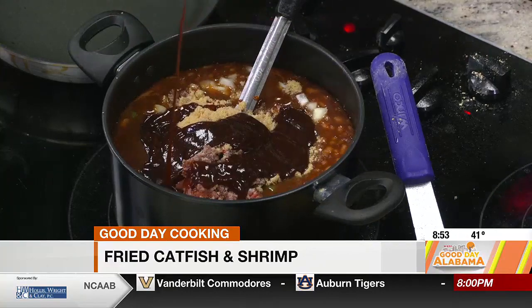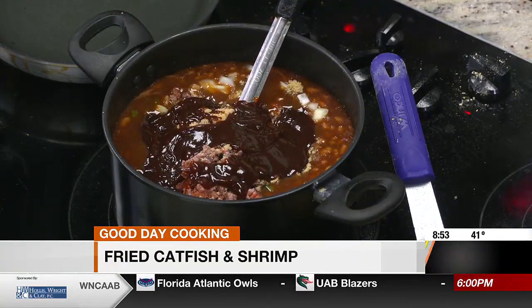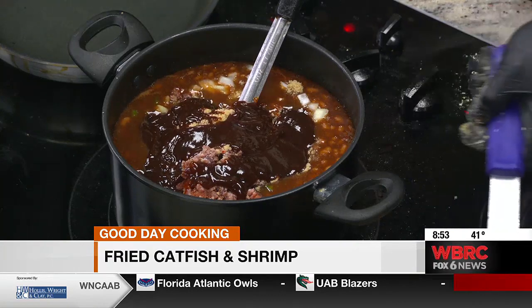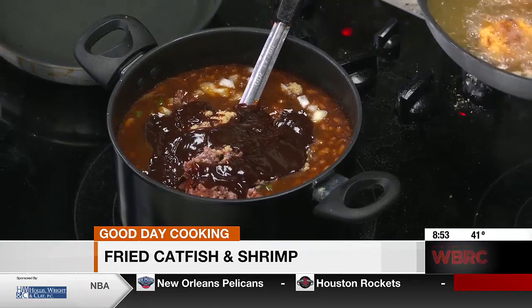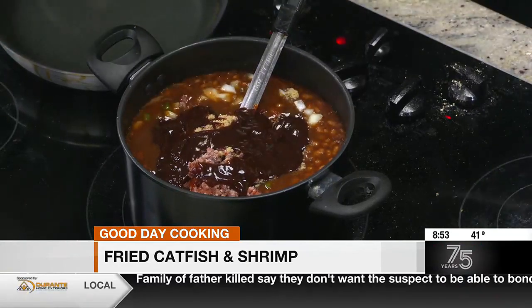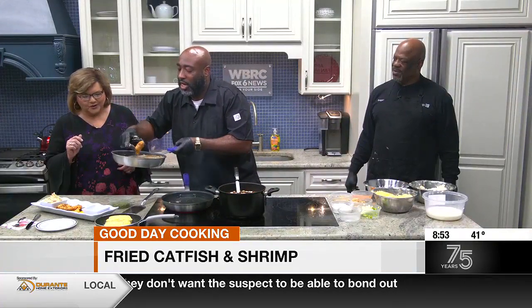We're also going to put our secret sauce in there — he'll give us a substitute for the secret sauce. Look, the shrimp are looking good. We're going to take these shrimp and plate them. Look how big these shrimp are! They are huge and they look great.